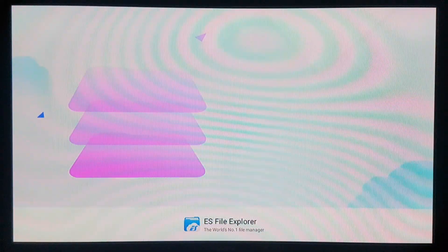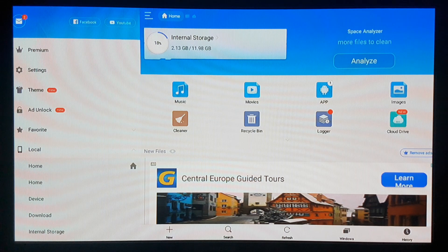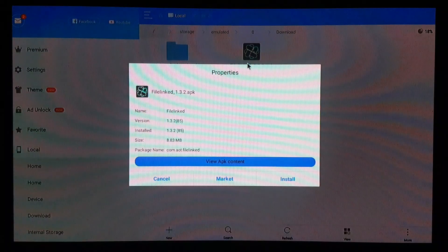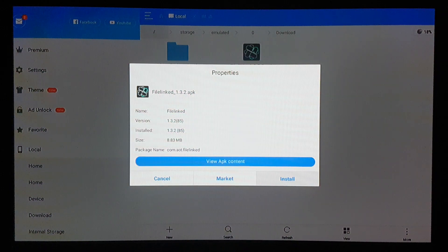All my videos are gonna be loading there but it's coming soon. Let's go back to the main screen. We're gonna go back to my apps and look for File Explorer.